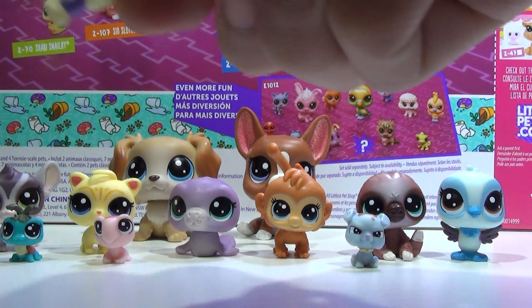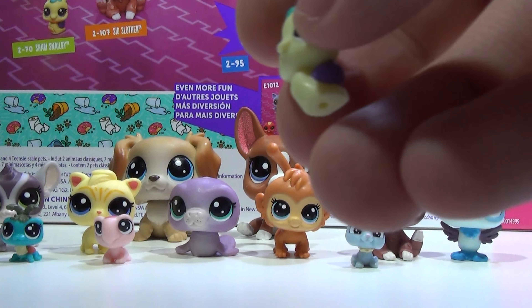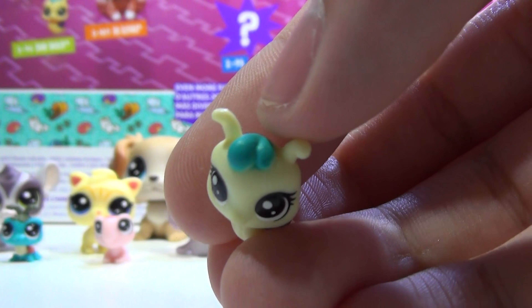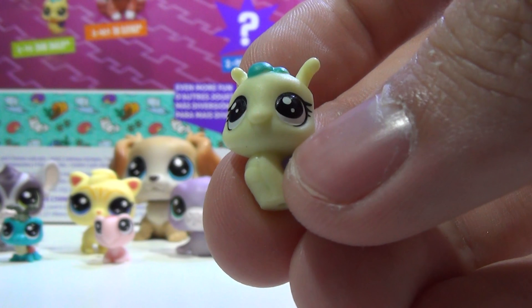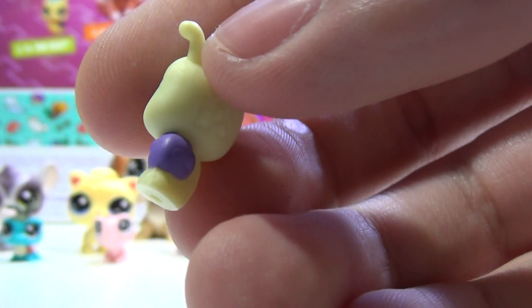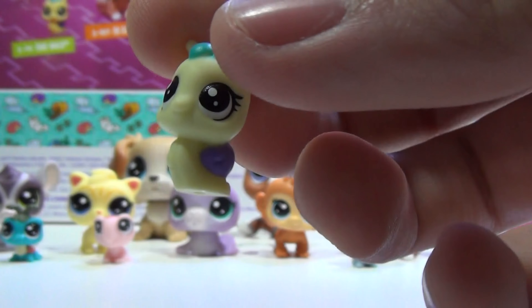The next teensy is this snail, and its name is Sherry Snellby. Look at that — very cute. I like the little teal hair, and she's kind of almost a very pastel neon yellow. Her shell is purple, and I love how adorable she is.